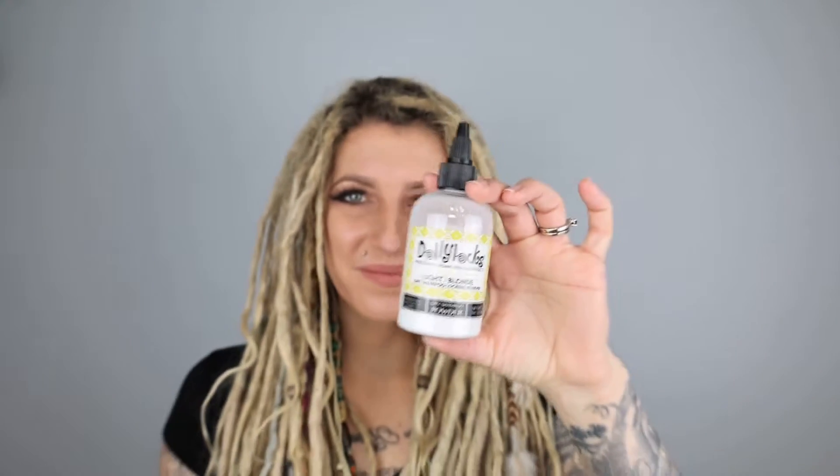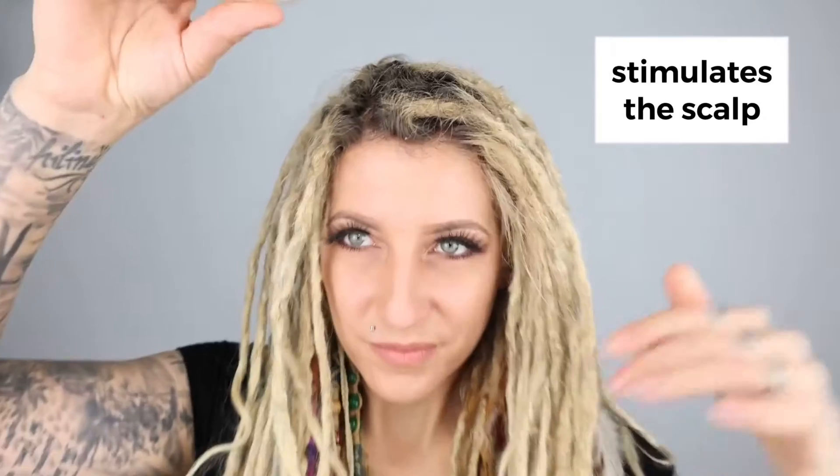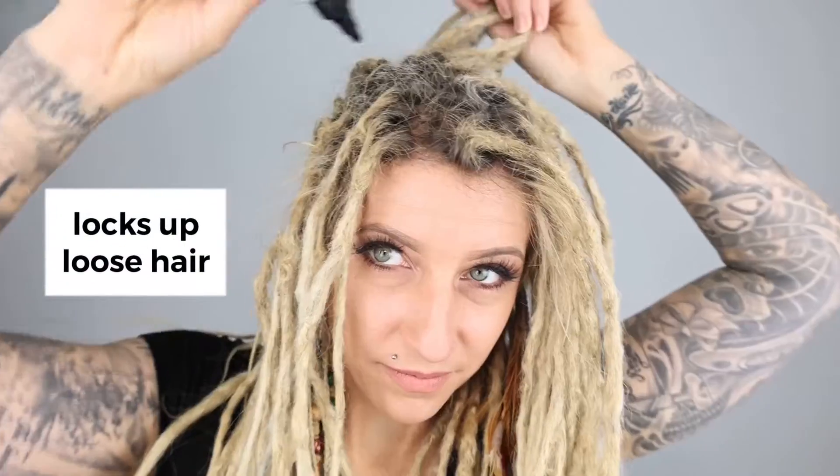The Dolly Locks Locking Powder contains a combination of dry, organic ingredients designed to absorb excess oil, stimulate the scalp, and lock up loose, unruly hair.